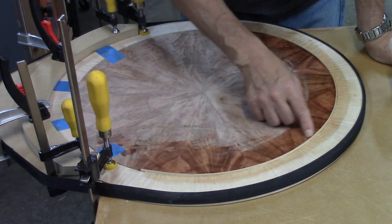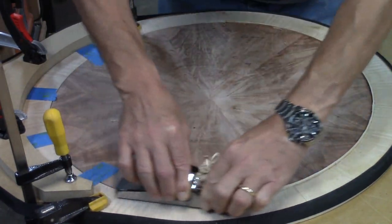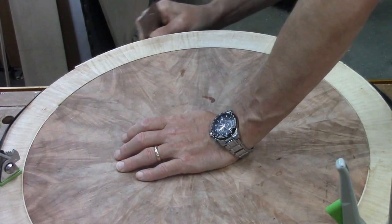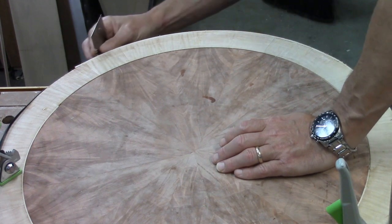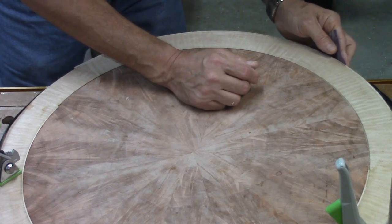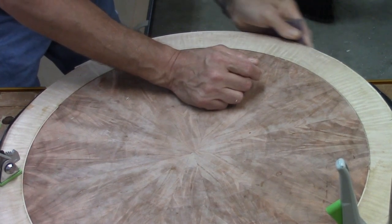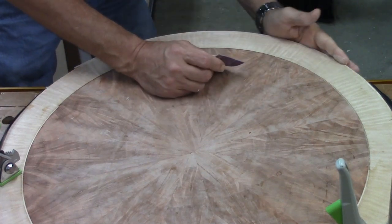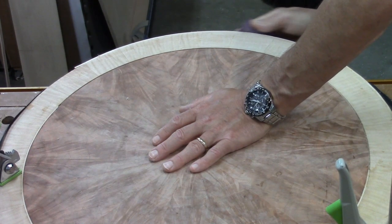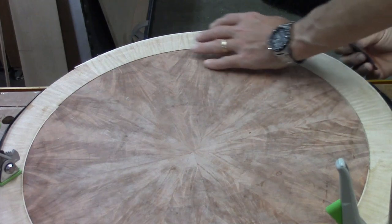The glue has dried on the inlay and I'm trying to get it as flush as I can with a block plane for now. I've also got the edge banding out of the clamps and I'm cleaning it up and flattening it as close as I can to the edge banding and the border with a card scraper. Then I'm taking 400-grit sandpaper — I don't want to take a lot of material off, especially on the edge banding and the border — and just trying to flatten it as much as I can. It doesn't need to be perfect at this point since I'll do finish prep later.